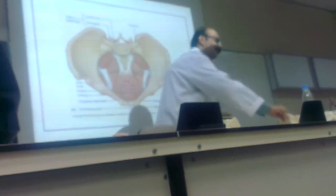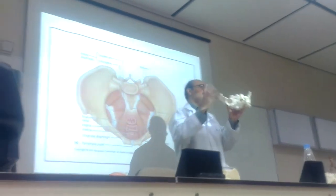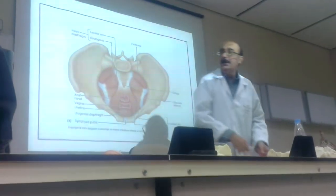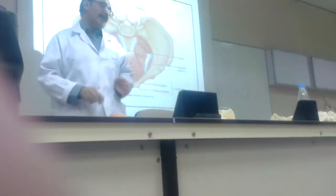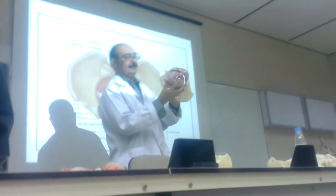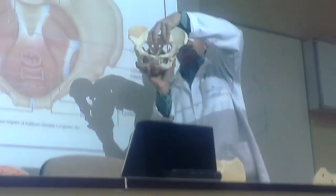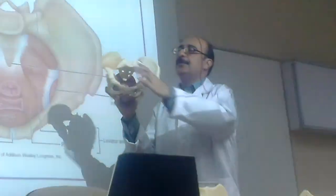We are only here with the inlet, outlet, and the cavity. Now I am coming to the pelvic diaphragm. How is it attached? It is attached here like this. Here is the sacrum, here is the coccyx, here are some tubers. Both males and females have a pelvic diaphragm.